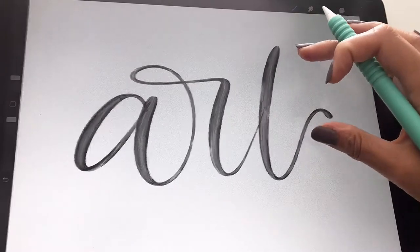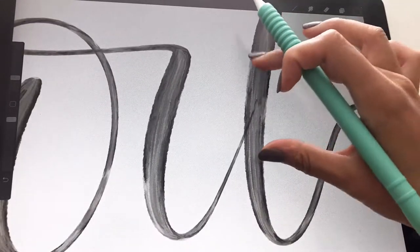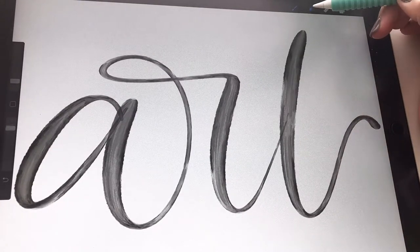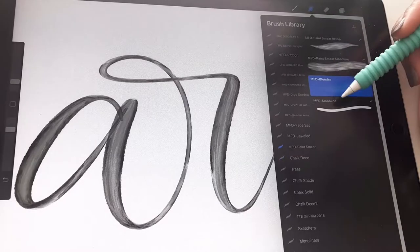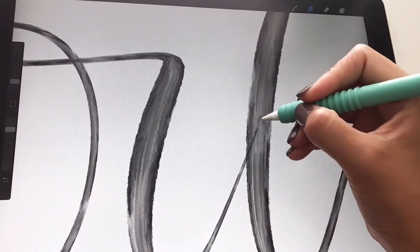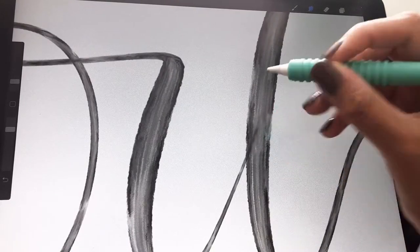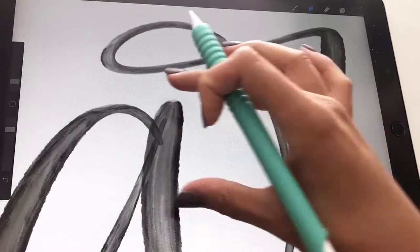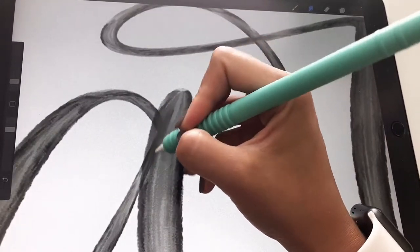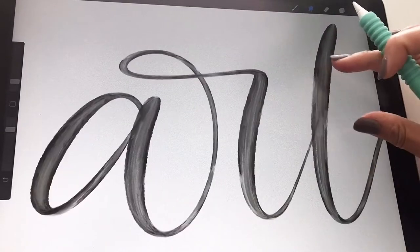Now as you can see, because of the settings of the brush, you'll see some of the lines overlapping. There are two ways to fix that. You can grab the smudge tool, grab the blender brush, and very lightly go over the lines where they overlap and you'll see them kind of disappear. You will lose some of the texture and streakiness, but it won't be noticeable when you color in your lettering.